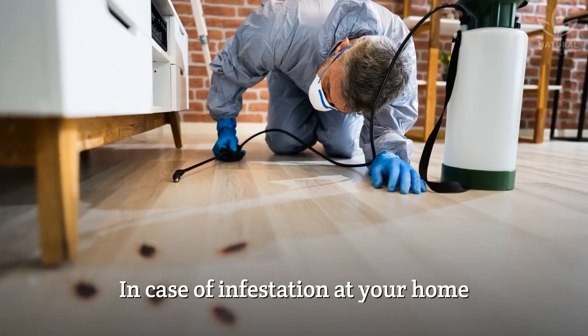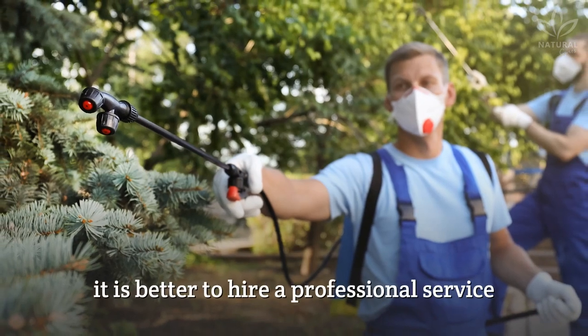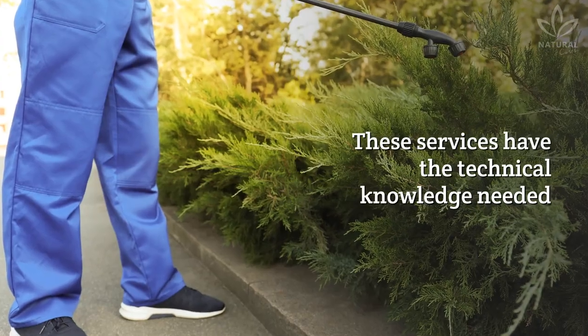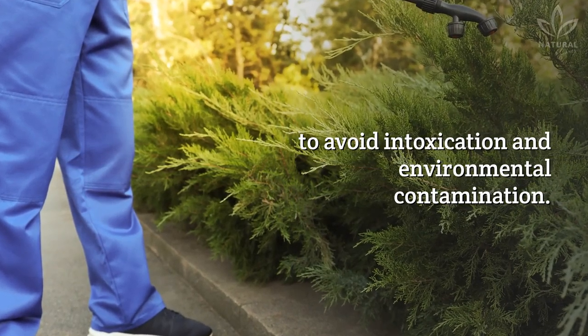In case of infestation at your home, or for pest control in commercial areas, it is better to hire a professional service with a sanitary license. These services have the technical knowledge needed to avoid intoxication and environmental contamination.